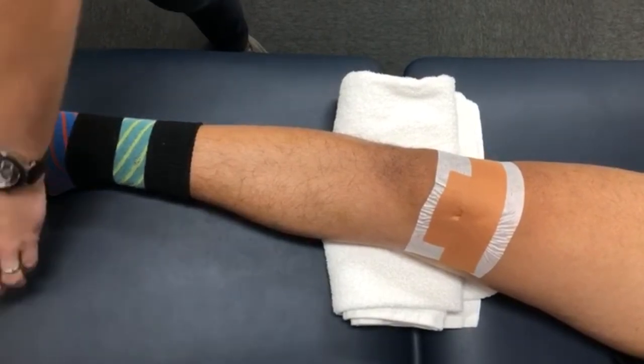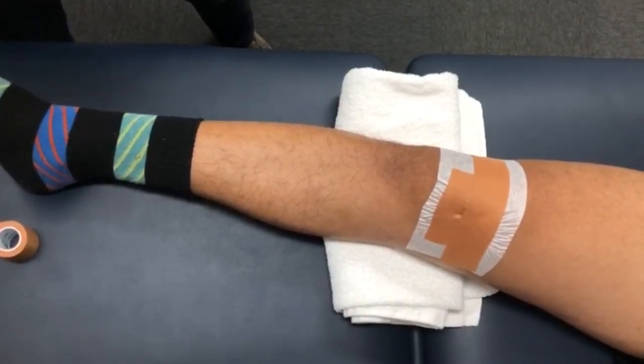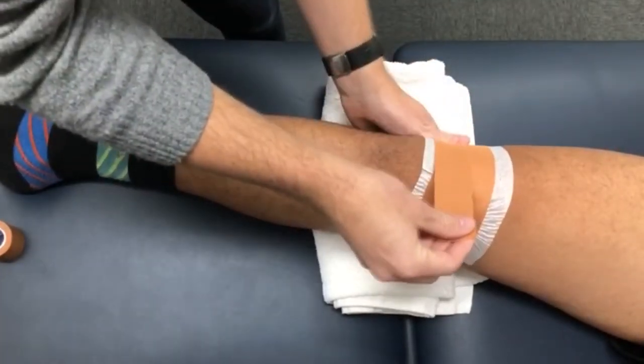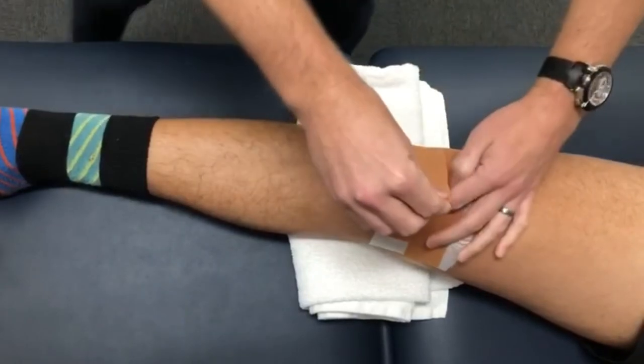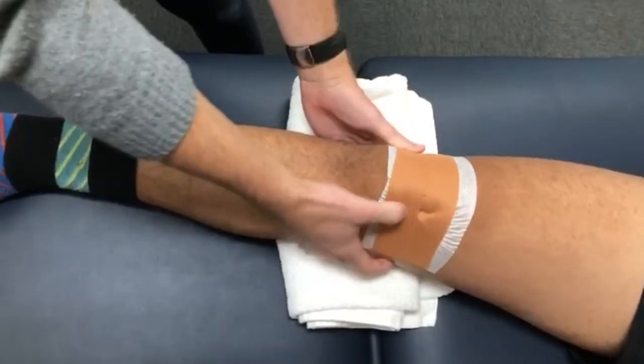As mentioned, this tape is meant to provide stability to the knee, giving you structure and support so that you can do the things you love, like walking the dog, completing your exercises, and getting things done around the house. The tape works by restricting some movements which may have been contributing to your pain — if the patella or kneecap was moving too freely, it may be the reason why you were feeling some discomfort underneath your knee.